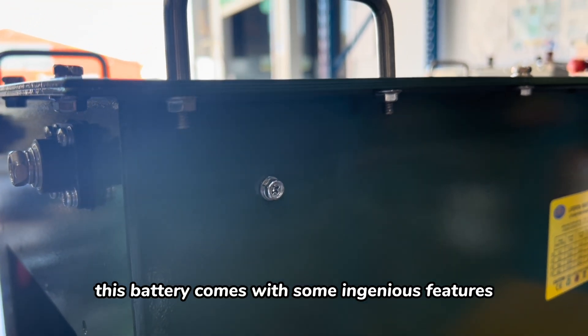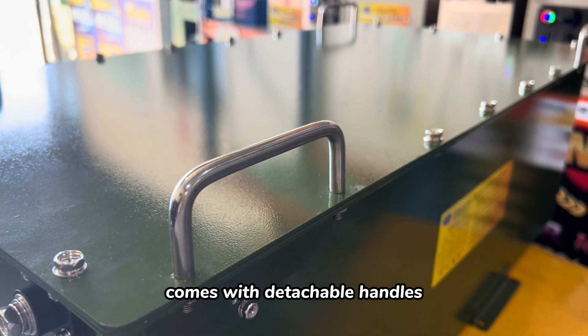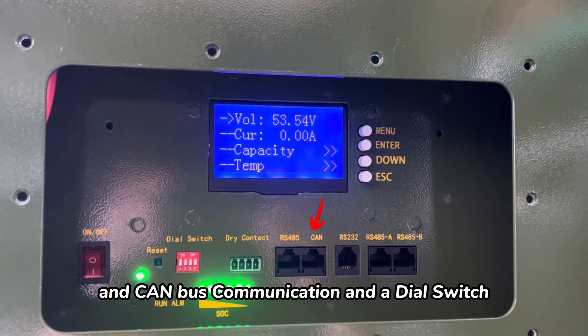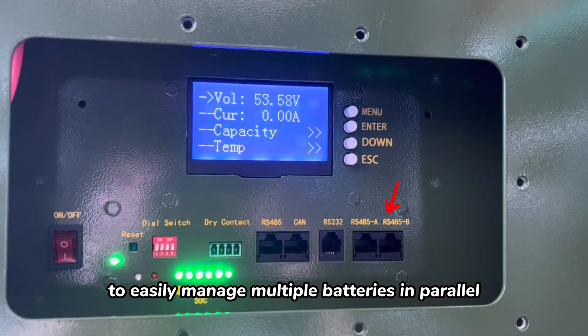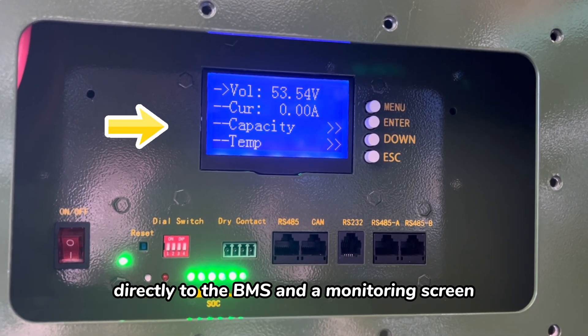This battery comes with some ingenious features. It's stackable, with no need for additional battery racks, and comes with detachable handles. Additionally, it is equipped with RS485 and CAN bus communication and a dial switch to easily manage multiple batteries in parallel, as well as an on and off switch connected directly to the BMS and a monitoring screen.